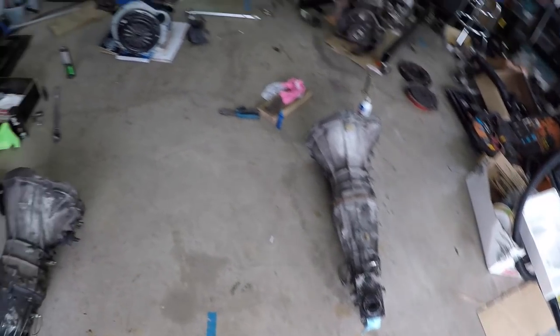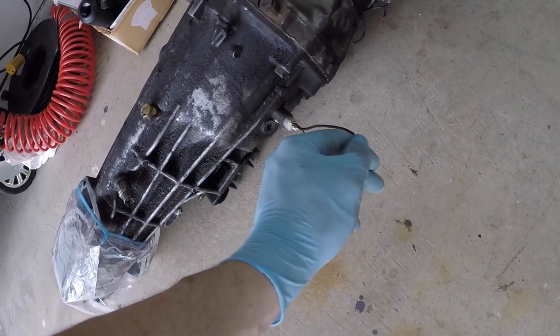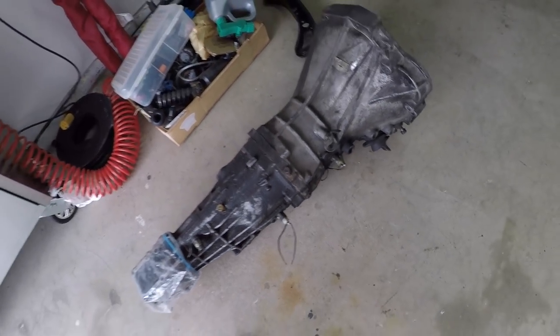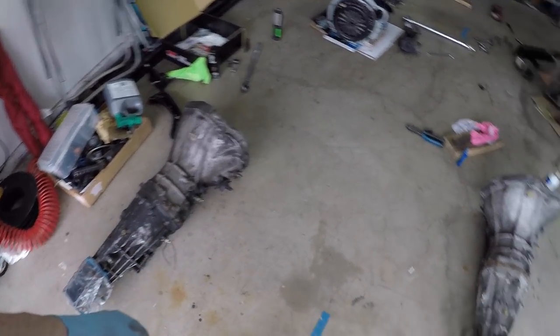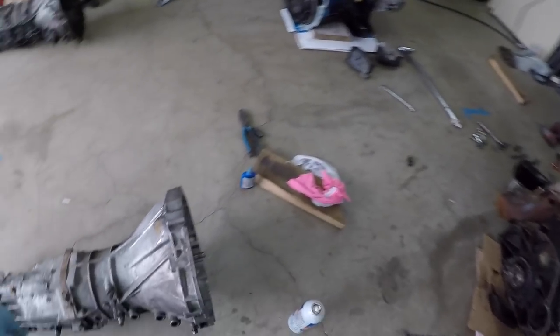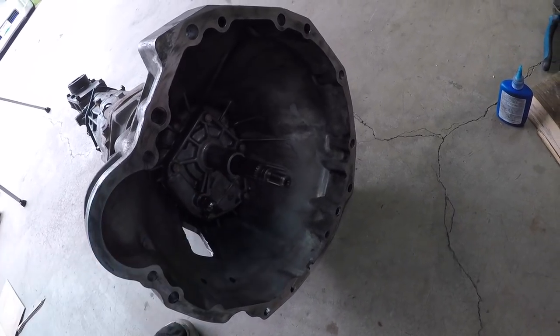I want to get the transmission ready to put on. Basically I'm going to pull off all the sensors off this one because they're better — I know they work and I've wired pigtails on them so they're easy to wire in. Just rat them underneath. I'll take those out, Teflon them, thread them in, take the speed sensor off it, and then we'll get the throwout bearing and clutch fork set up.